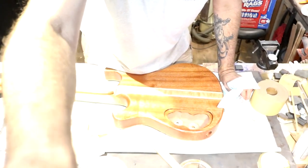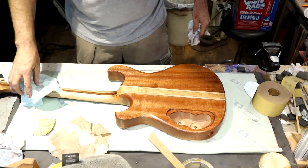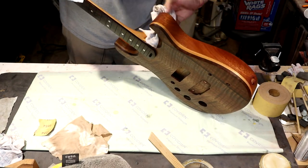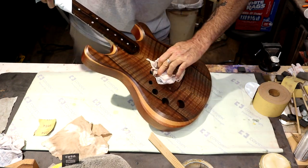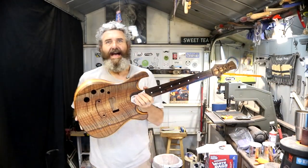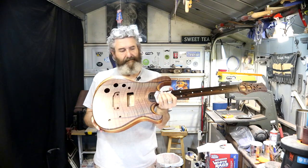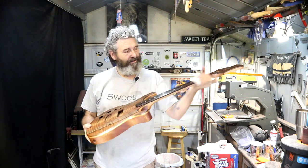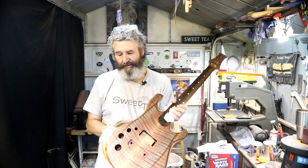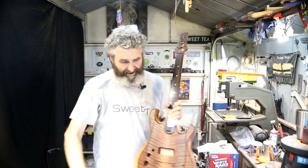I went ahead and fixed those scratches on the back of the headstock — they kept staring at me. You guys know how that is — I can't let that taunt me. It was just a couple of minor scratches, but they were showing up, and once I saw them I couldn't go back. Let's get this thing rubbed down, make sure we get these sides really good. Rub the front down one more time where it's been laying on the cloth, make sure I don't leave any little patterns. Alright you guys, the Astrolabe 25 — that's what I'm calling this guitar. I think it's a fitting name. I love this guitar.